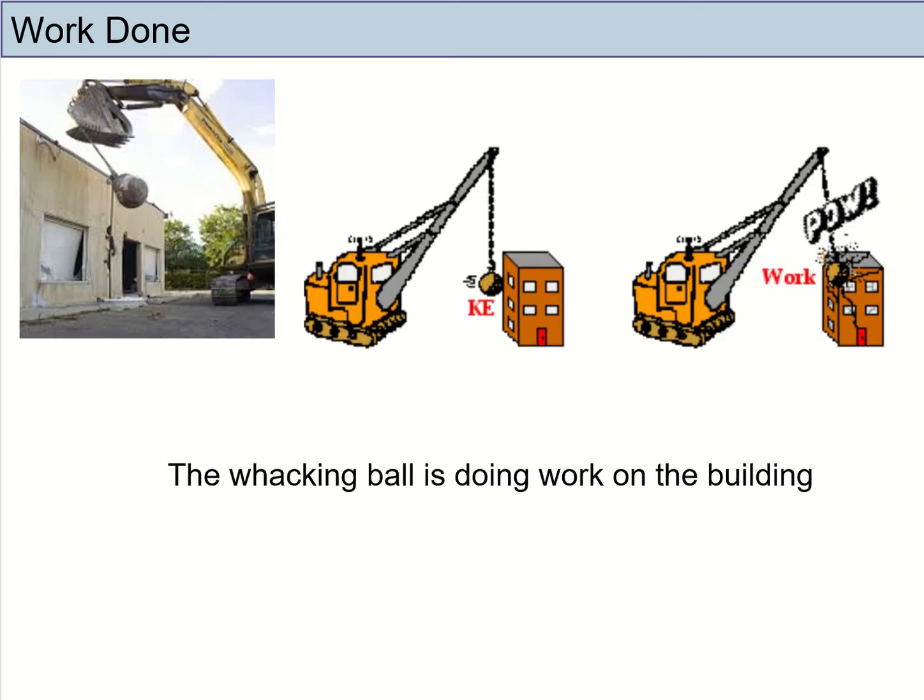Let's look at other examples. This is a wrecking ball. When the wrecking ball is released from a certain height, it hits the building, and the wall will collapse and move in the same direction as the force. So we can say that the wrecking ball is doing work on the building. Two things: number one, a force must be exerted — the wrecking ball exerts a force on the building. Number two, there must be movement — the wall moves a certain distance in the same direction. So both criteria are fulfilled.